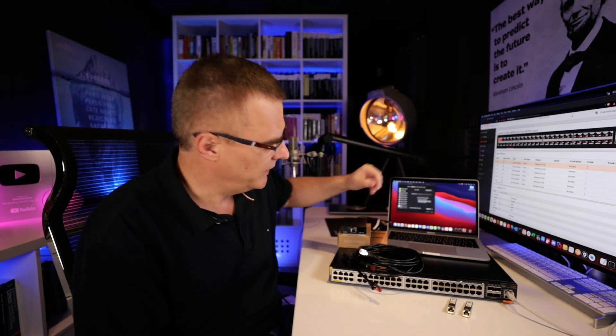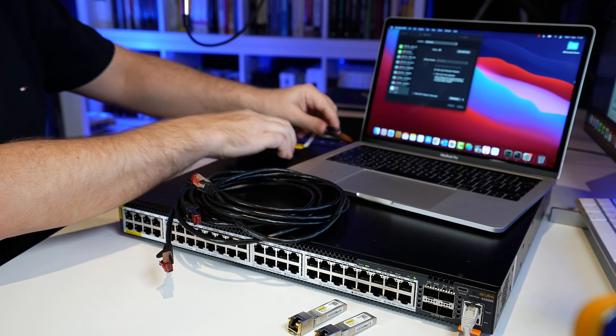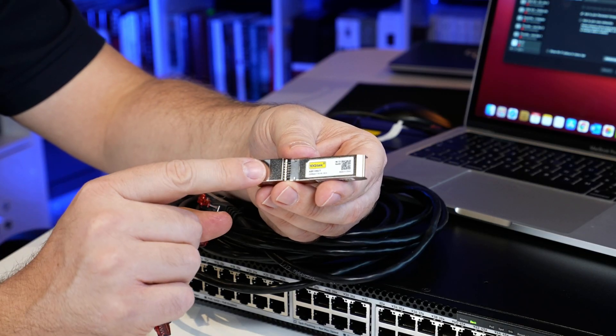In this video, I'm gonna try and send traffic from one MacBook to another using these 10 gig network adapters. This is a Sonnet Thunderbolt 3 to 10Base-T. So I'll connect the first Sonnet adapter to this MacBook and the second one to the MacBook in front of me. I now have a Sonnet adapter connected to both MacBooks. To make this more interesting, I'm gonna use non-Aruba SFPs with this Aruba switch.